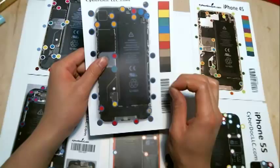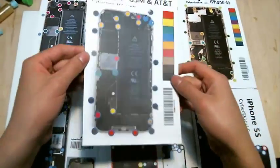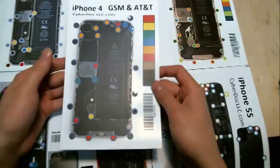You can buy all of this from CyberDoc.ilc.com. The great thing about this is that it keeps the screw in place so you don't lose it, and it also shows you exactly where to put each screw back respectively.